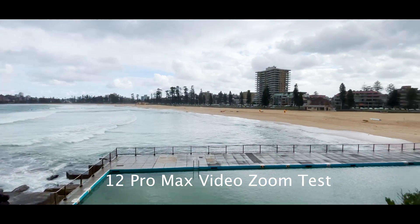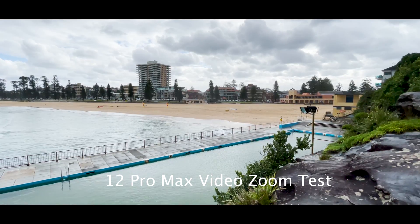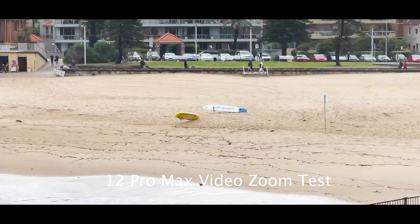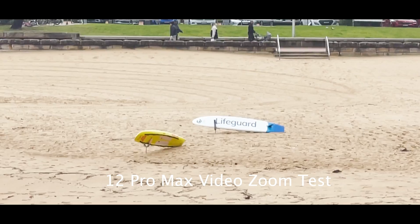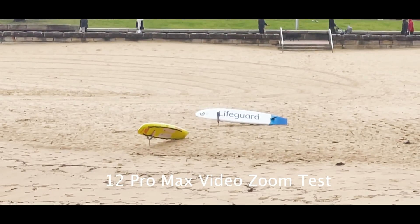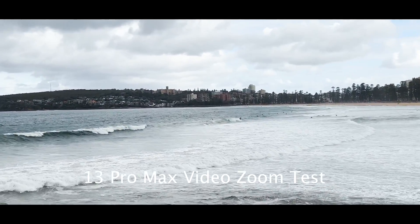Let's look at another example, now zooming into the lifeguard board near the surf club. As you can see, it's quite stable and quite quick to focus. However, the lifeguard writing on the board appears quite soft in comparison to the 13 Pro Max.